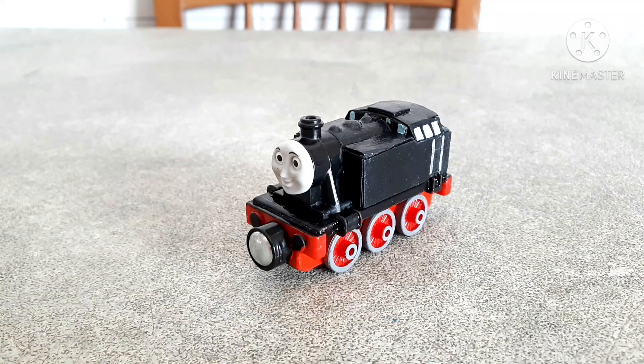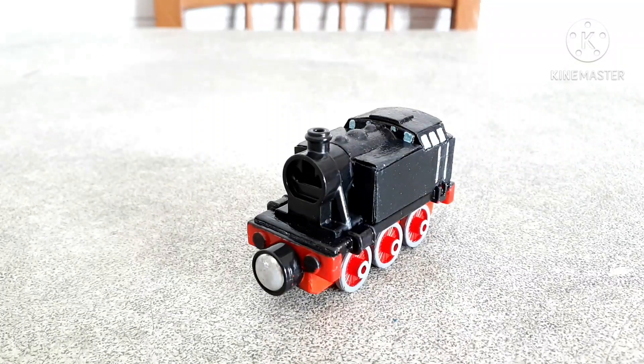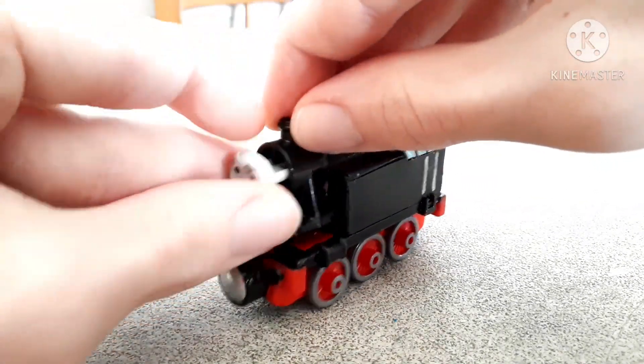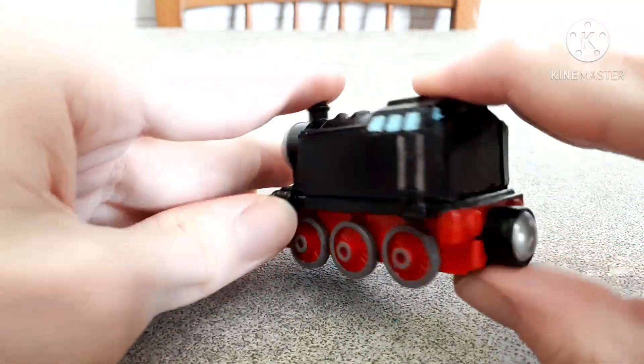For those who may not be really familiar with the model series, this engine here, without a face like this, was a background model used in the first season. I'm probably going to leave a more detailed description down in the pinned comment or even possibly a link to the Thomas Wiki — I still have to decide.